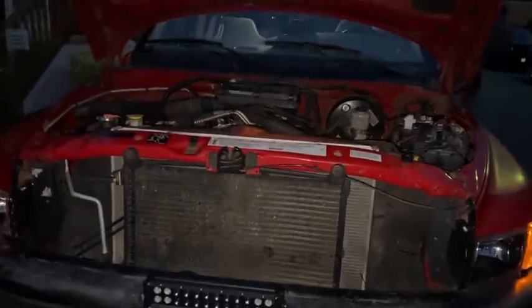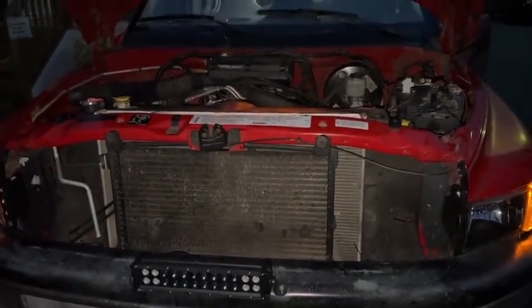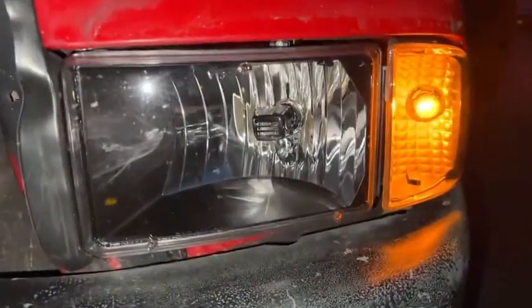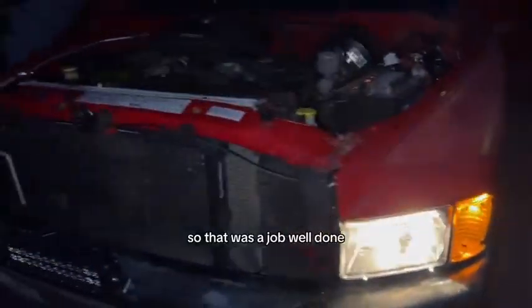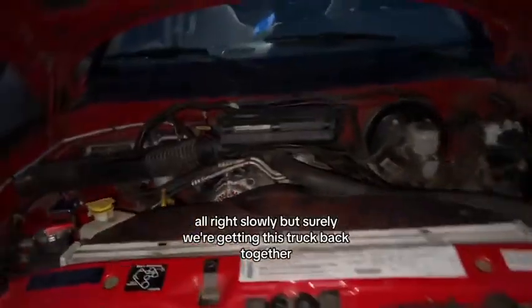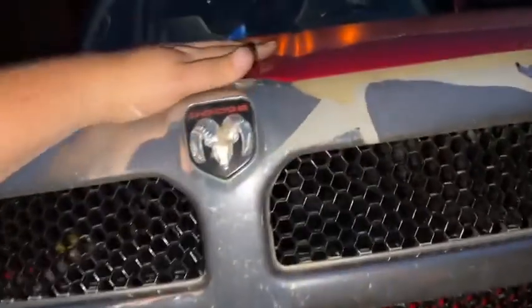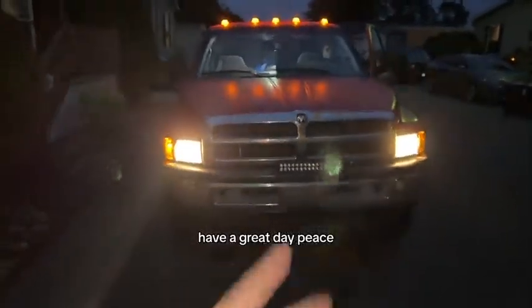We're going to give her a startup. She's no longer blinking — turn the headlights on. She is no longer blinking, so that was a job well done. Slowly but surely we're getting this truck back together. Thanks for watching guys, have a great day, peace.